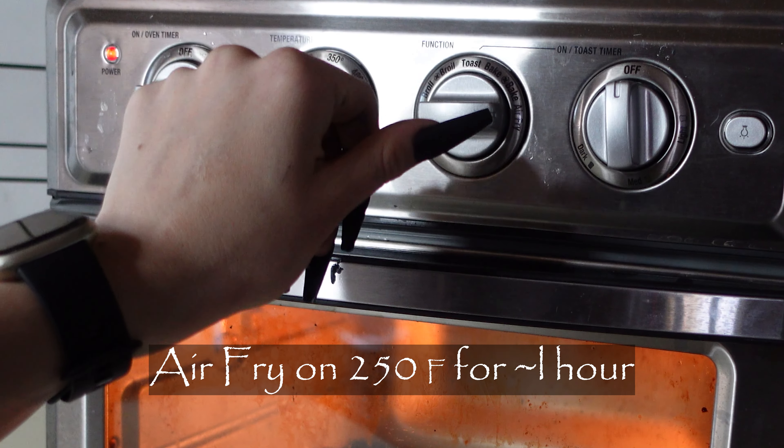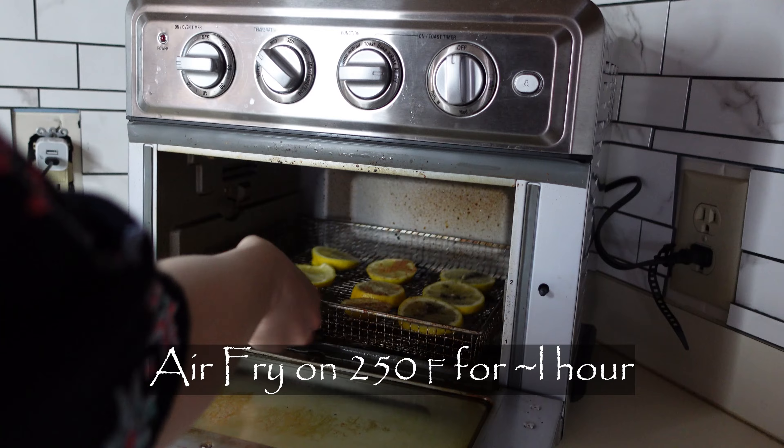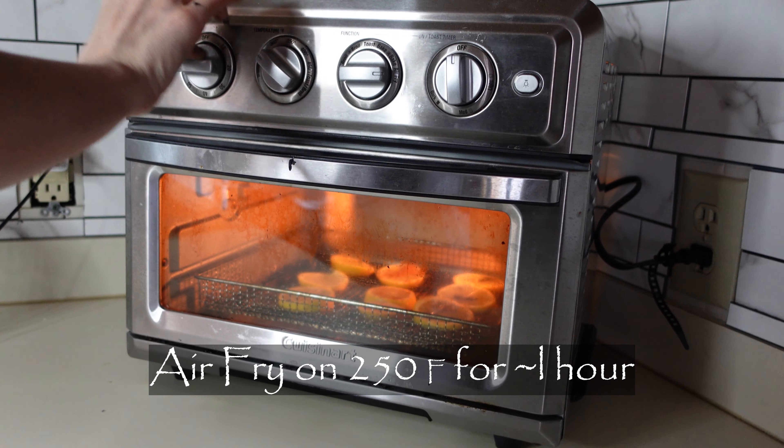You're going to put them in the air fryer for one hour at the lowest temperature. I'm going to leave it on air fryer mode and check on them in an hour.